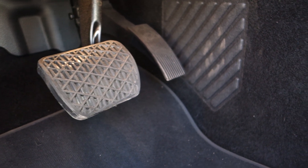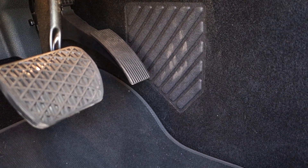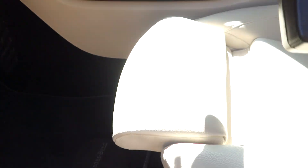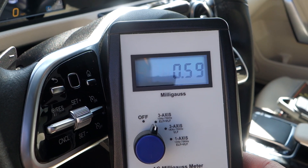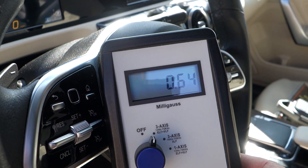Looking at the pedals — the brake pedal looks fine, the gas pedal looks really wimpy, kind of a weird round shape. But anyway, let's not get sidetracked. From a magnetic field standpoint, at the steering wheel we're looking at less than 1 — about 0.5 to 0.7. On the Volvo that was already up to more than 2.